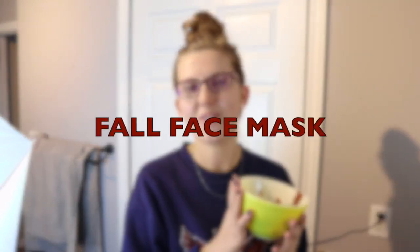I made a fall face mask. It has tons of benefits — it helps with collagen, it helps with acne, it helps with so many things to exfoliate your skin and make it feel so good and fresh, because everybody wants good skin and to fight against wrinkles and lines. So I'm going to show you how to make it first and then we will meet back here for the results.